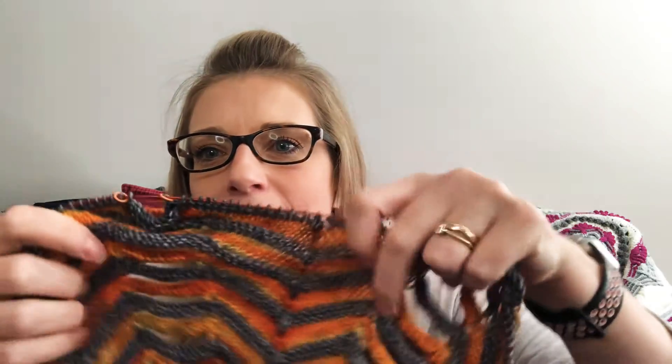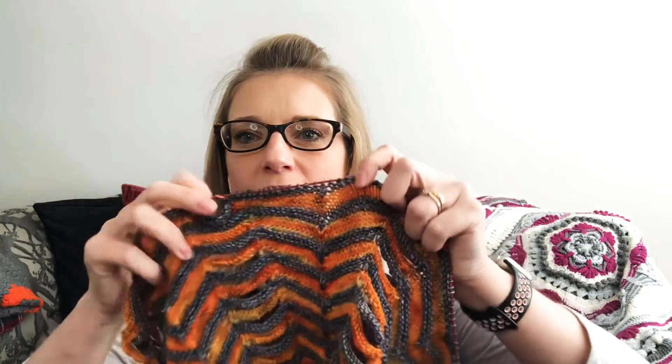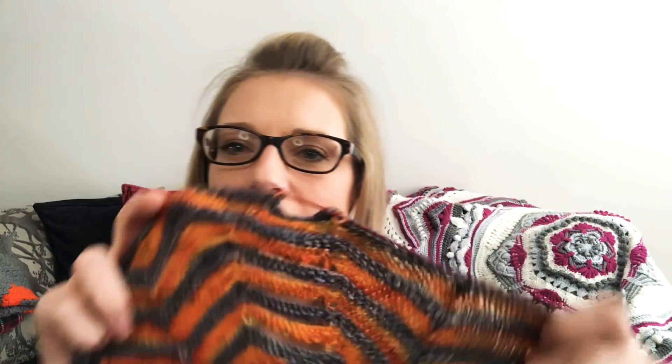My third work in progress is my Stephen West Westknits shawl. Please note, I'm going to be talking and showing my shawl now, so if you don't want any spoilers, please do skip ahead as I don't want to spoil it for anyone. Three, two, one — here it is. I am on the 8th repeat. It's absolutely beautiful, I'm loving how my colours are knitting up.